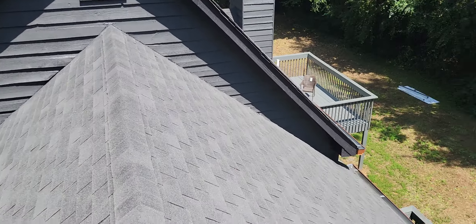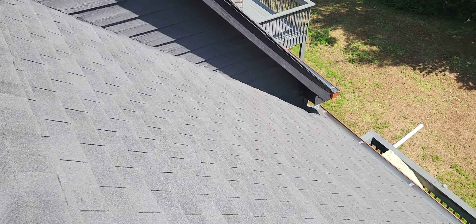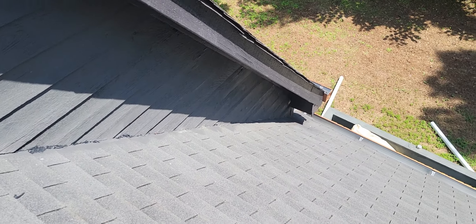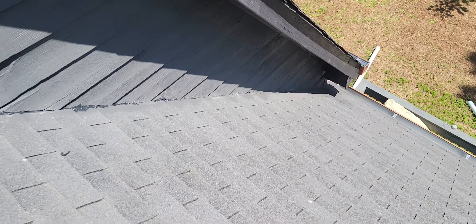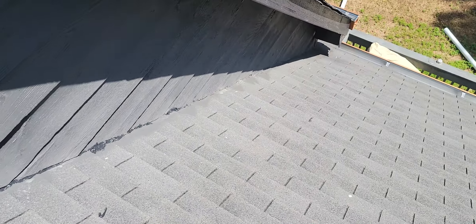We've got bad flashing here — there's a leak in the flashing right down there. This section is 17 feet on one side, so that'll be 17 feet times two.